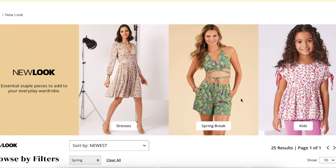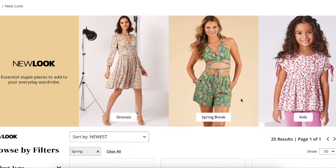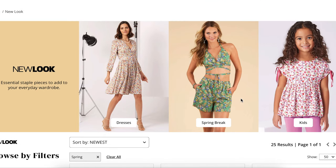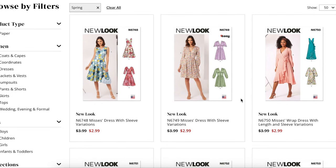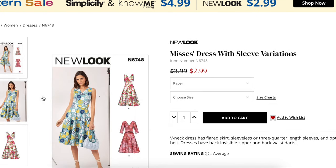Hi you guys! Welcome back to another first impression video. This is the series where I take a look at an entire sewing pattern collection and look at all the patterns together, giving my first impression thoughts on the overall design, fabric choices, fit, pattern ease, and all of those fun things. And this video is dedicated to the New Look spring patterns — all the patterns that New Look has released for spring 2024. If you like sitting around and gabbing about patterns with a girlfriend you may or may not know from the internet, this is the video for you.